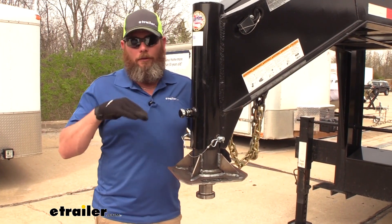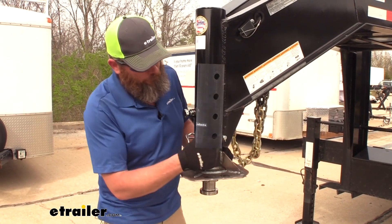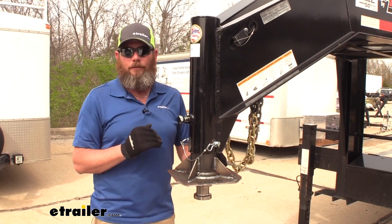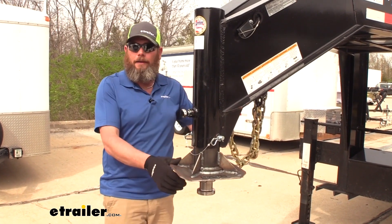Of course fifth wheels aren't always the same height — some of them are a little higher and some are a little lower. So what we've done is put four holes in. They're on two and eleven sixteenths center so that's going to give us about eight inches of adjustment so we can most closely match our fifth wheel and keep our trailer riding nice and level.